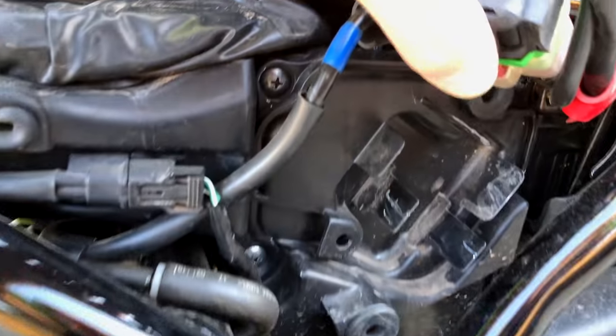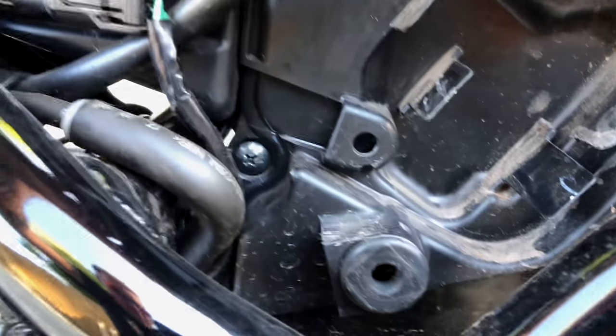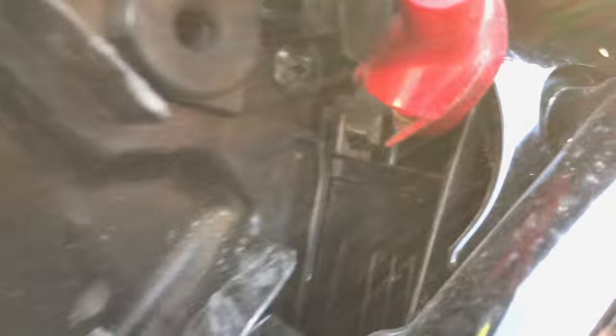And this will get us to the air box. This is the air box here. Got three screws to take out - Phillips head screws. There's one there, one there, and then one up here.